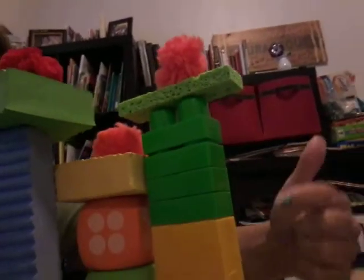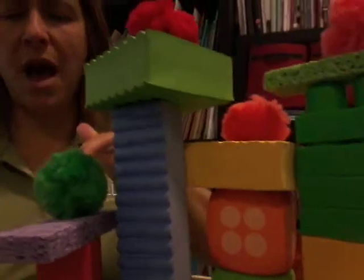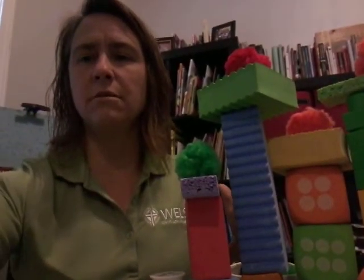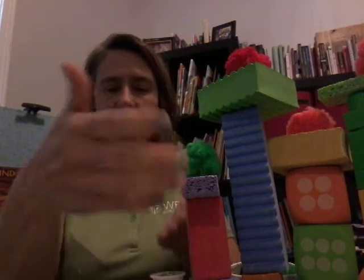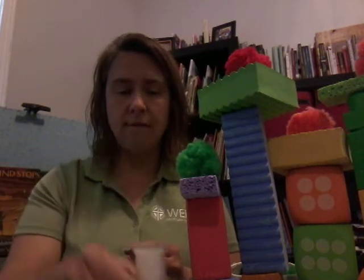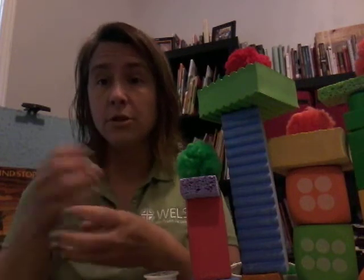I built one out of Duplos, I used foam dice to build one, I used foam blocks, I used sponges, and I even used some Easter eggs to make one. What you need to build a truffula tree is any kind of block — some tall, skinny blocks. You could use foam dice, foam blocks, Duplo blocks, wooden blocks, colored blocks, any kind of block. You could even use boxes at home if your mom and dad let you.